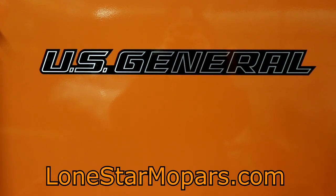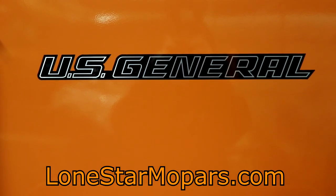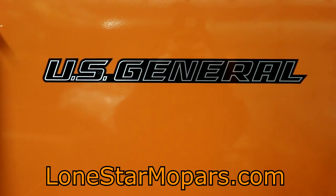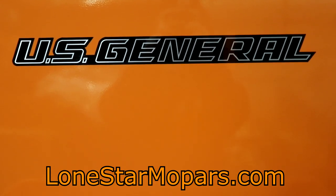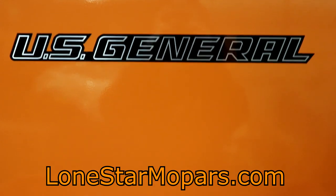Hey everybody, Texas Stroker Airlines is at Performershop, Lone Star Mopars.com. It is Wednesday, got home from work — it's sunny, it's warm, no wind. Of course there's a ton of loose dogs and dogs barking, kind of ruins the vibe. So I came out here to the shop and we're at our 34-inch Master Tech Service Cart.